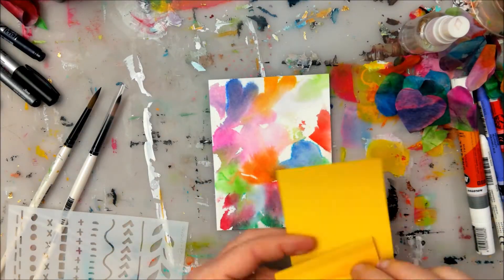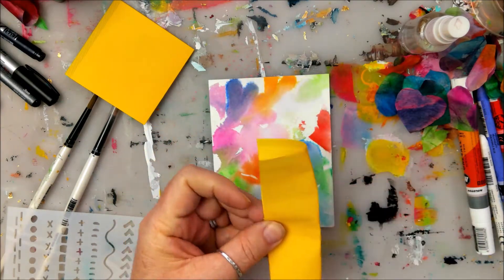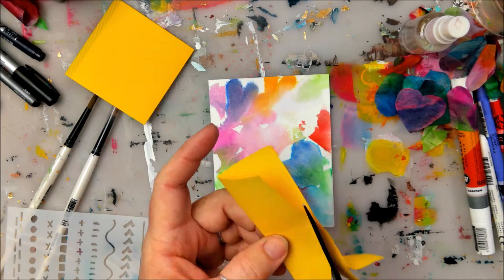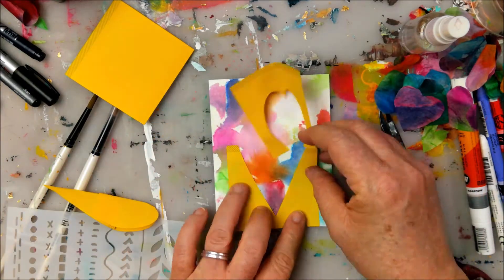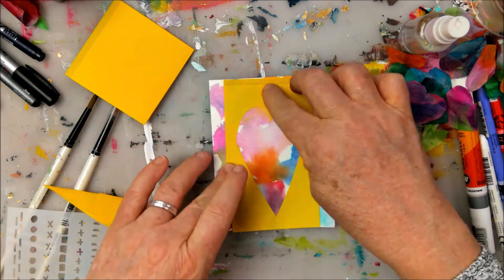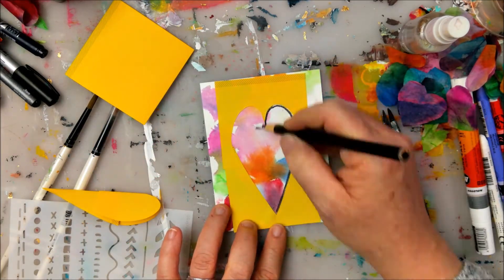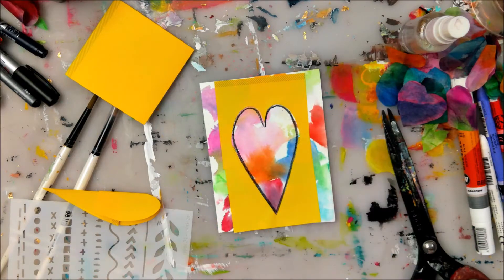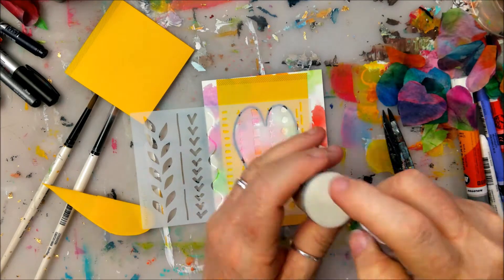Next, I'm taking a couple of full sticky-back post-it notes, laying them one over the other, and cutting a stencil out of the two of them together. It would probably be helpful if I had taped them together — they would have stayed together a little bit better — but that's totally fine. I'm tracing around the heart; you can use a fine tip black pen. I'm using a china marker, and now I have a stencil that I'm laying over top.